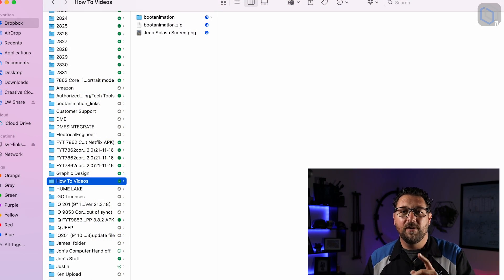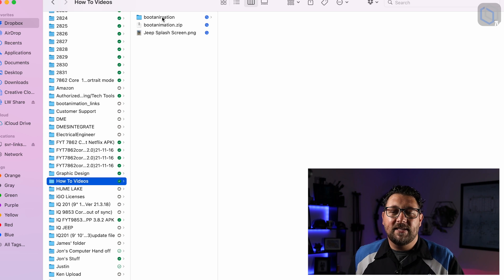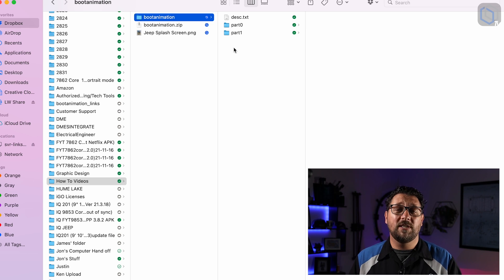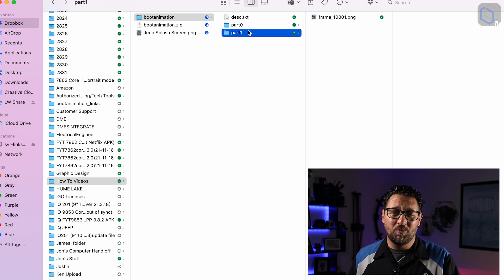Let me show you on my computer. I've created a boot animation zip — this is what you want the final file to look like. It needs to be named 'bootanimation.zip.' Inside that folder I have three files: a dot text file that tells the program what to do, and then two folders — part zero and part one — both full of images.